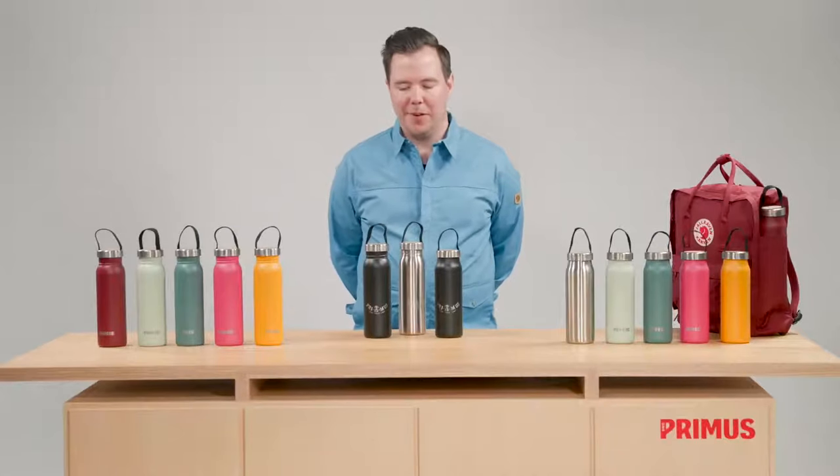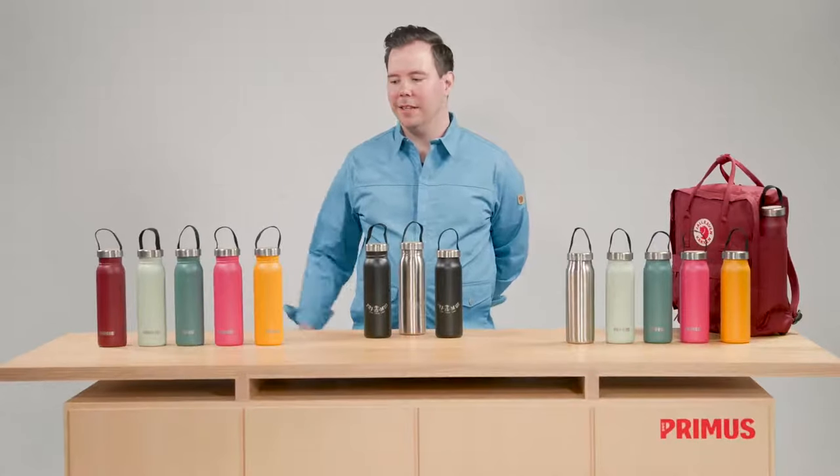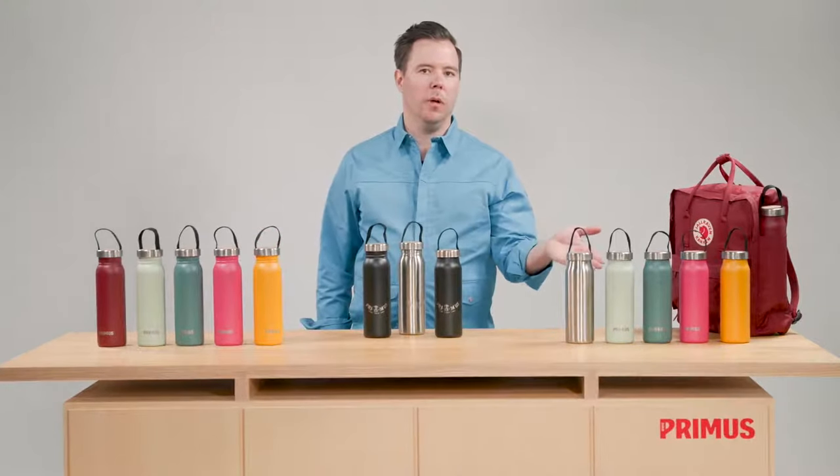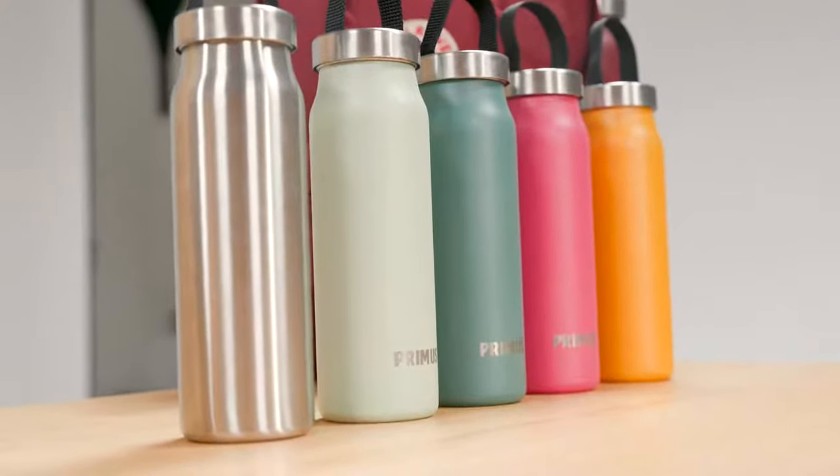The Klunken bottles come in two versions: the single wall 0.7 liter and the double wall vacuum insulated 0.5 liter.